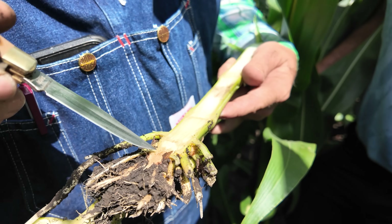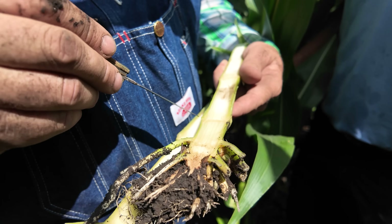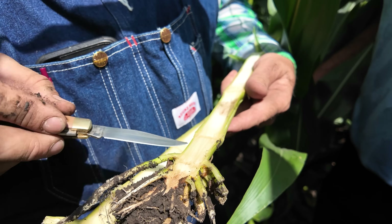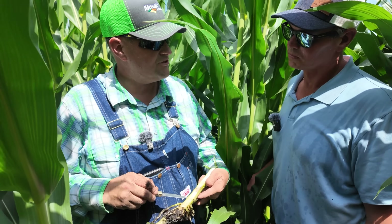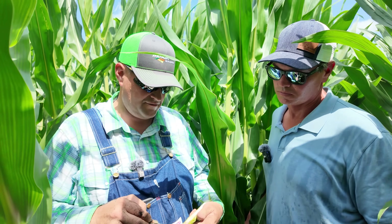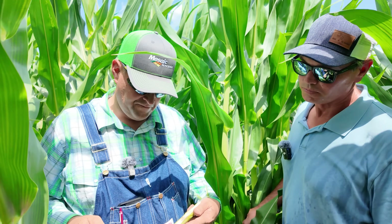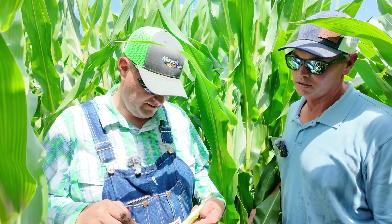We're experiencing a little bit of clogging here, and that's when the brace roots will then offset. We're not excessively stressed at this point, but if you start to see these higher brace roots, it could be a wind event — it could also trigger some of that kind of stuff. That's one thing to look at.